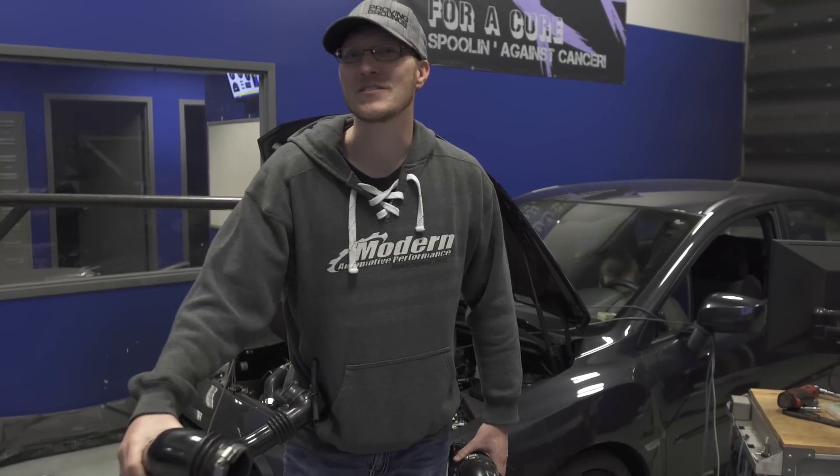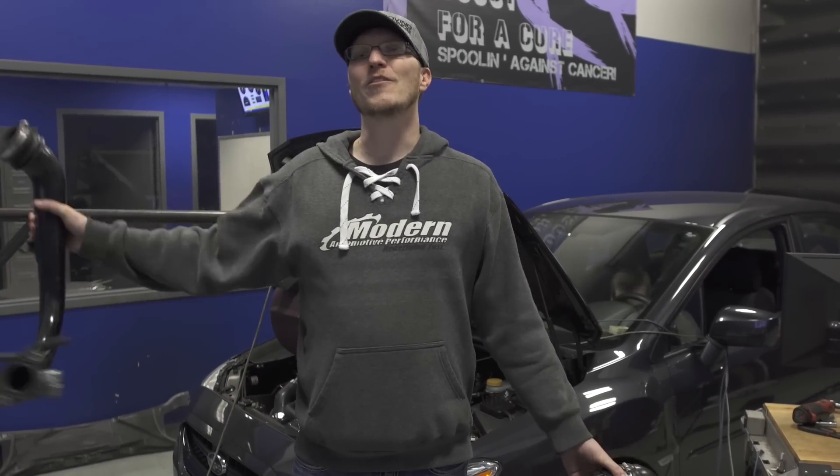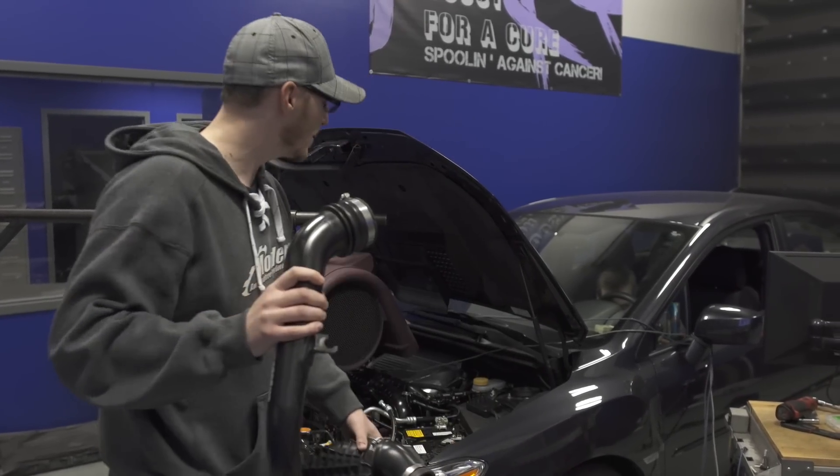Hello everyone, Ian here with AMI Performance. Welcome to another edition of Project WRX.